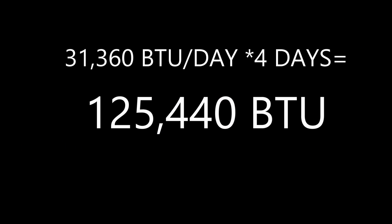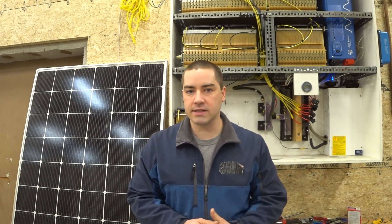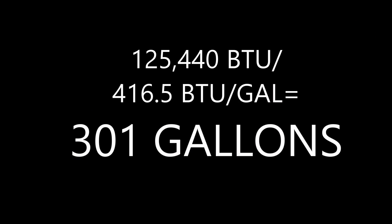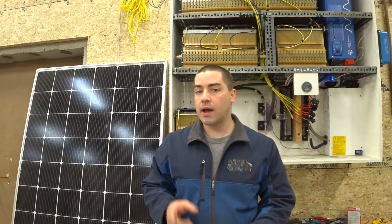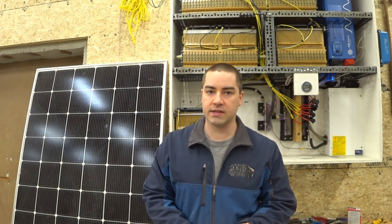Multiplying that by however many days of autonomy you want — I'll use four — we need 125,000 BTUs stored inside the tank. Going back to our heat capacity calculation, that works out to 301 gallons of water needed. My particular tank is 250 gallons, so I'm probably good up to three days of autonomy, but on the fourth day, not so much.